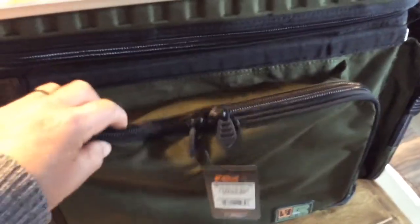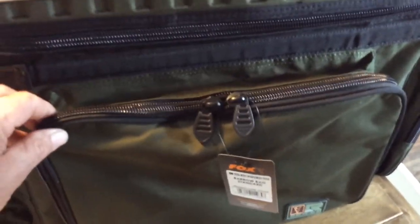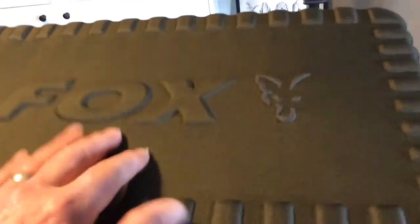We've got quite a big pocket on the side, another big pocket on the front which they say would take a Royal Tackle Box, and another one on the side there. They're quite big pockets. There are two EVA handles on the side and a hard top.